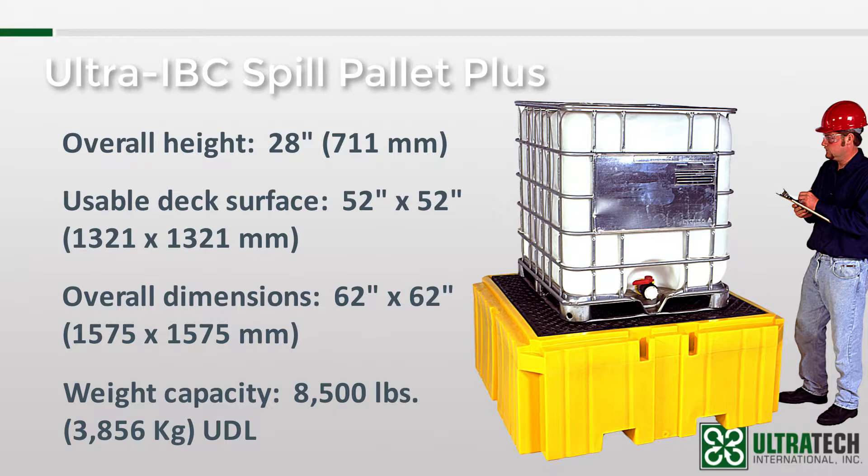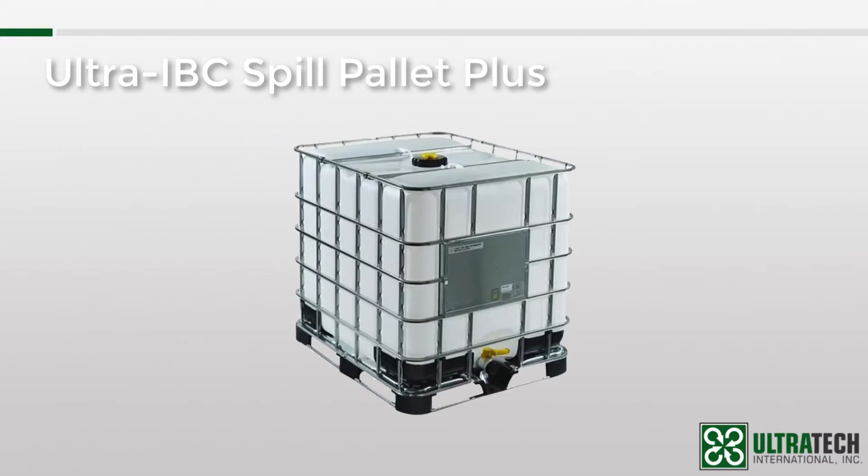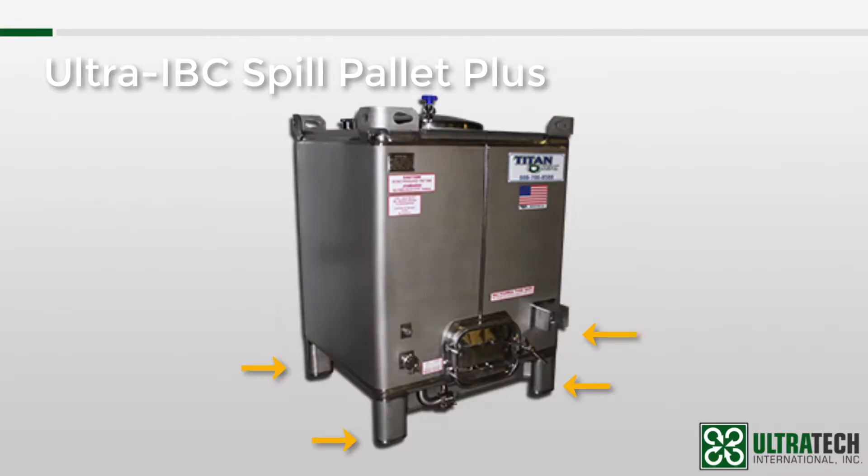A quick note about that 8,500-pound weight capacity. Here is a very popular type of IBC — you can see from the base that the weight would be distributed throughout the footprint of the container. However, there are some IBCs that are on four feet. With something like this, all of the weight is focused on four small surfaces. Depending on the total weight of the tank and the size of those feet, additional support may be needed. Usually a 12-inch by 12-inch steel plate under each foot works well, but call us if you have a heavier IBC on feet and we can let you know what may be needed.